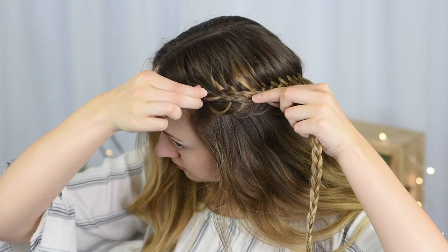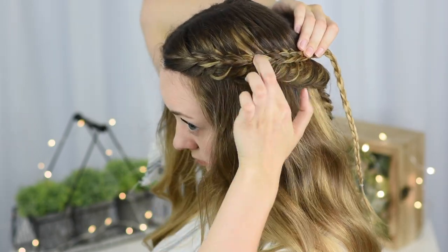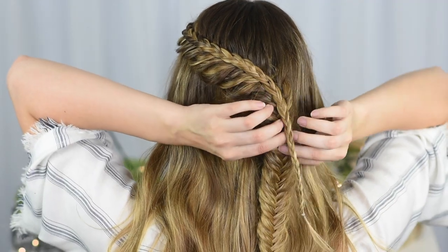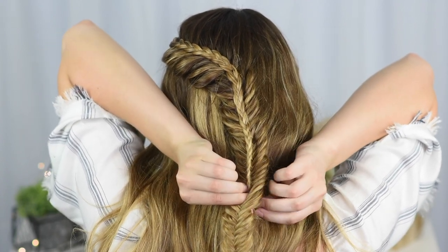Now we're going to stack the braids. Lay the braid along the center of the fishtail and pin it in place as you go. Since the braid won't be as long as the fishtail, you can tuck the end through the middle of the fishtail to hide the elastic.